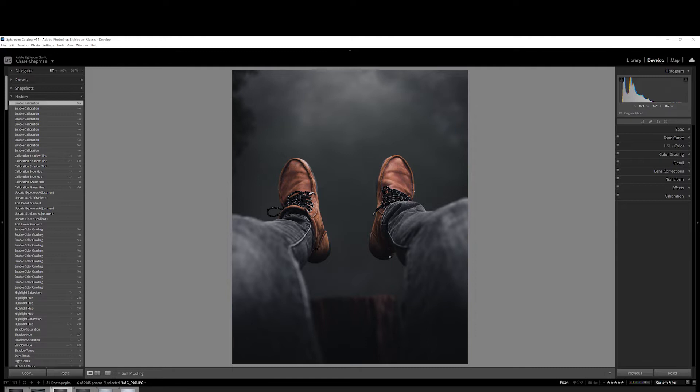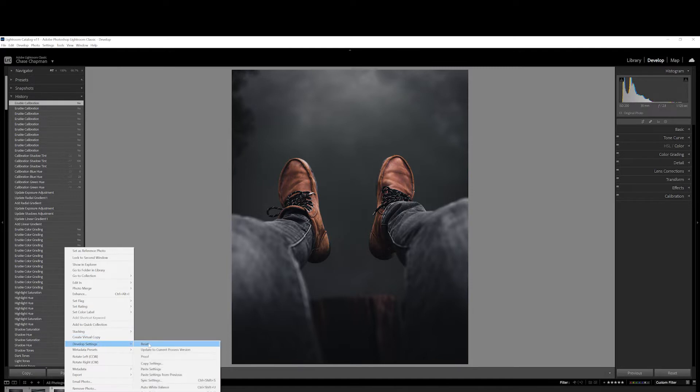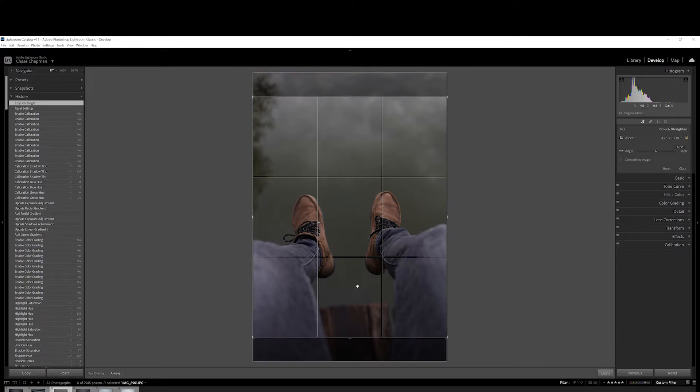For this video, we're going to start with this photo. This is one of my favorites out of the bunch, so we'll go ahead and start with it. The first thing I'm going to do is reset it — and now this is the photo raw straight out of the camera. So the first thing I want to do is crop it four by five for Instagram.